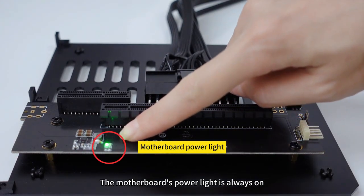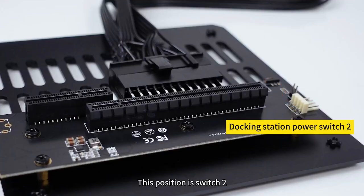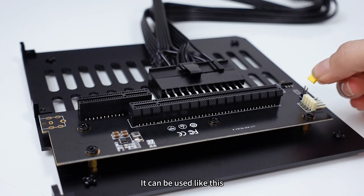Then turn on the dock switch. The motherboard's power light staying on indicates that the power supply is normal. Once confirmed, the power supply can be used.